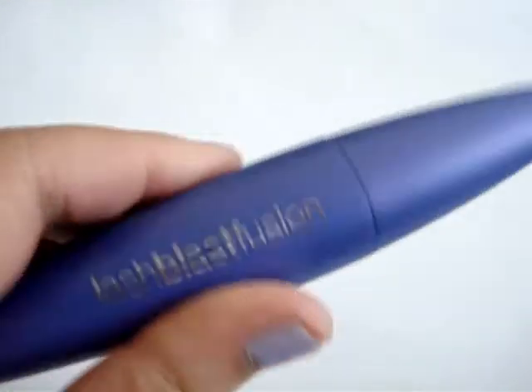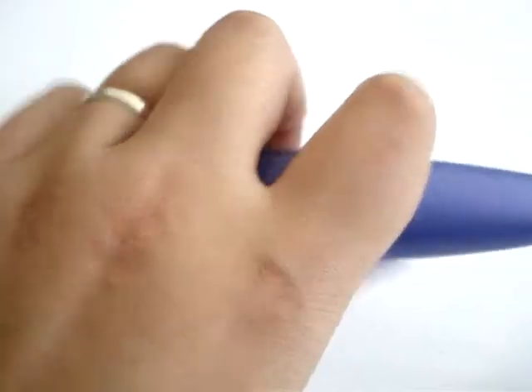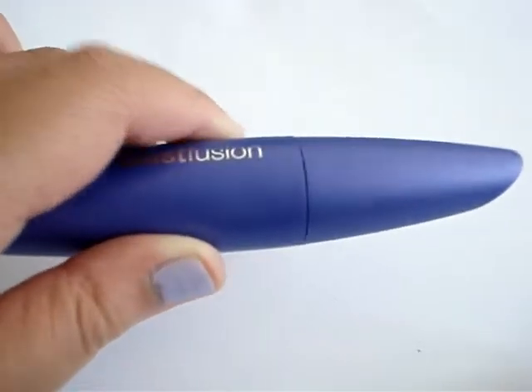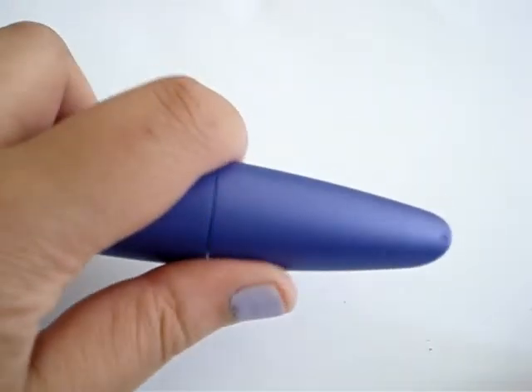So it comes in this funky purple tube. I must admit that grasping this mascara is a little bit difficult for me. I find that holding it, because of its curved shape, does feel a little bit slippery in the hands. And when you're applying it, it can feel that you're not really in control of the brush.